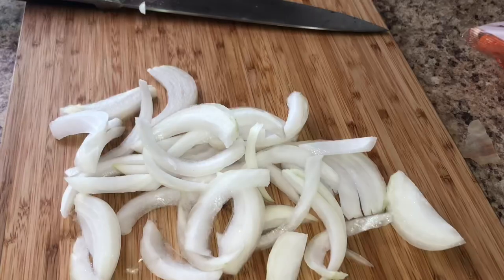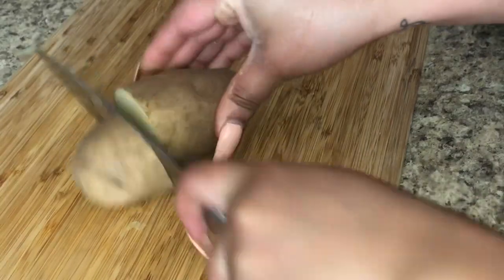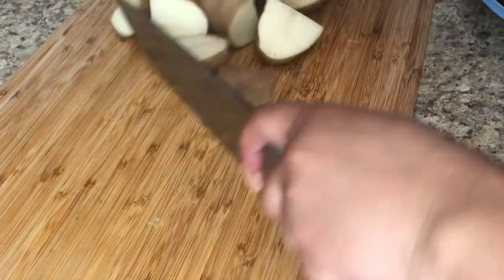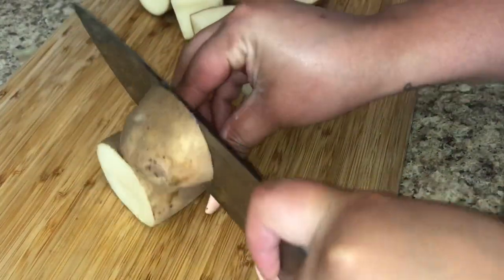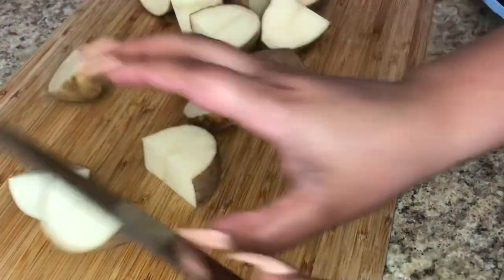Once you slice up your onions, you want to slice up some potatoes. Mine were russet potatoes. I like to cut them in three sections, then cut each section in half. I sliced up about five potatoes — they were a good size too.